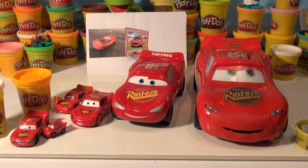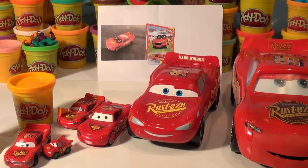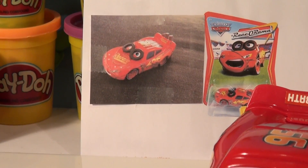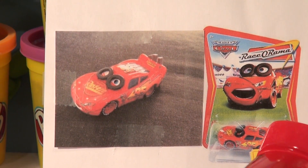Hi everybody, welcome back to the Pixar Cars Thomas and Friends fan channel. Today we're going to do another fan requested video. This one was by one of our top YouTube fans.